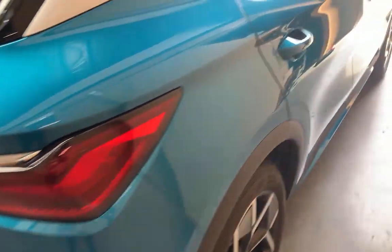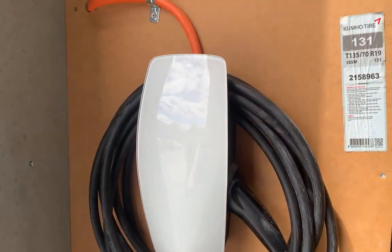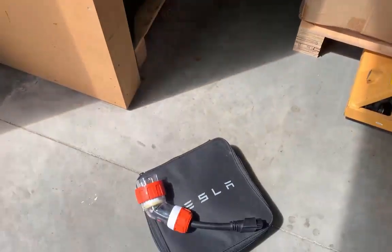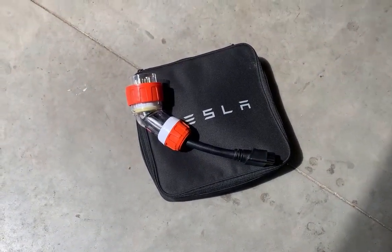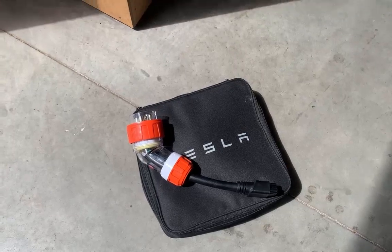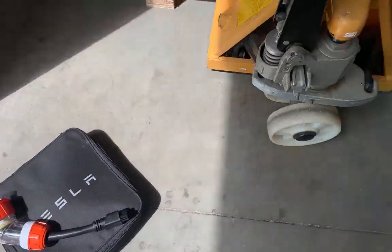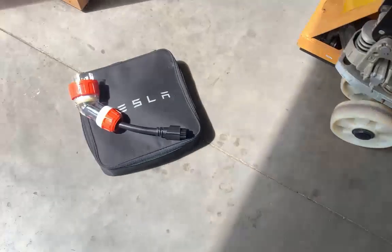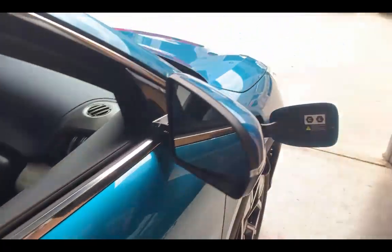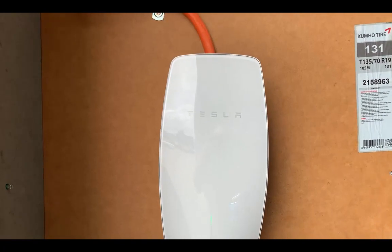We have the BYD Atto 3 EV and we're going to see today whether or not we can charge it using the Tesla Gen 3 wall charger and also the Tesla mobile charger. We're also going to plug in a 32 amp tail and see how it charges using a connector — 32 amp three phase five pin. We'll do the 240 volt first. We're going to plug in the Tesla wall charger, it's the Gen 3, and I'll show you the process and how it works.